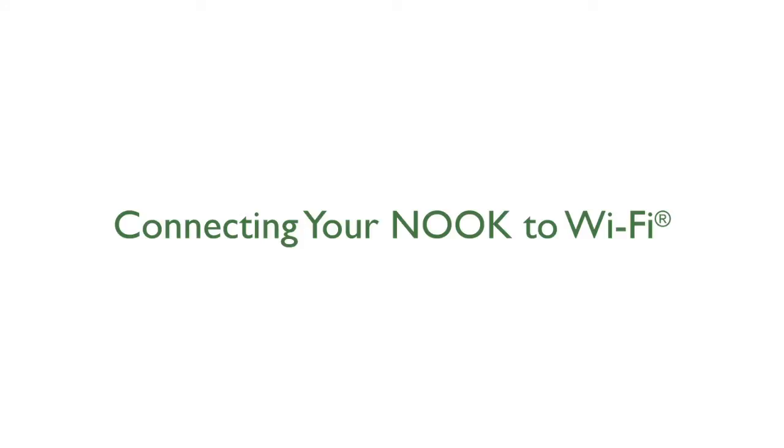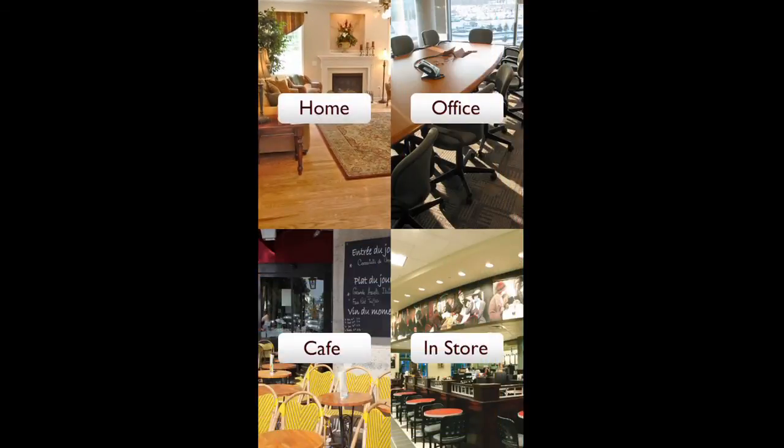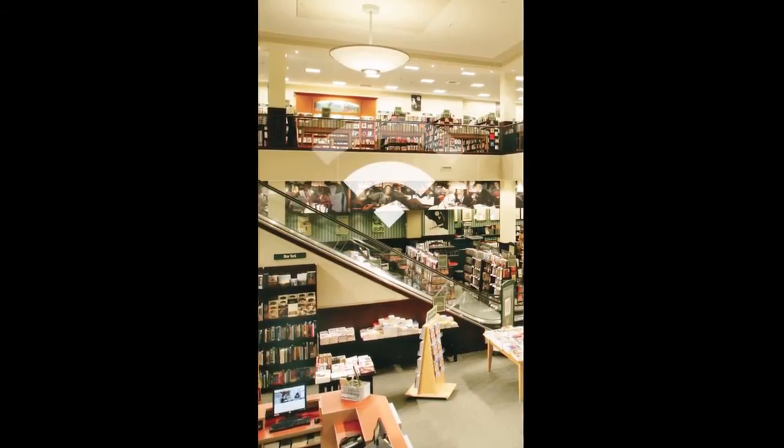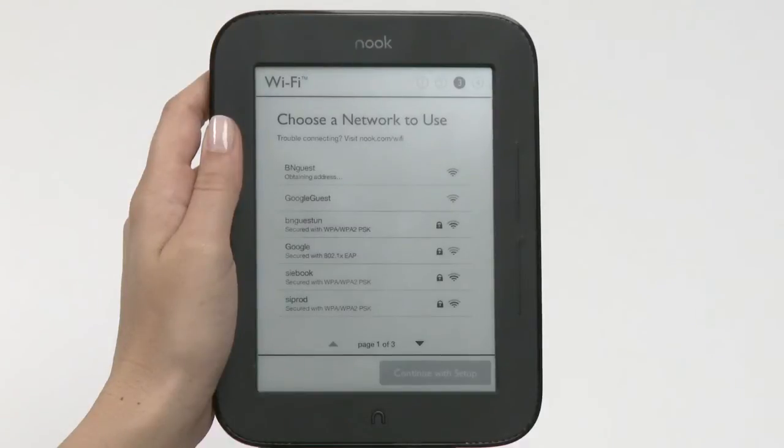Now, connect your Nook to Wi-Fi and get started. You can connect to your home Wi-Fi, other Wi-Fi hotspots, or connect automatically to the free Wi-Fi in your local Barnes & Noble bookstore. Remember, if you're connecting to a password-protected hotspot, be sure to have your password handy.